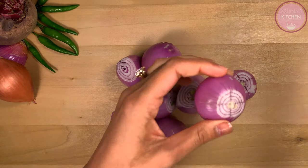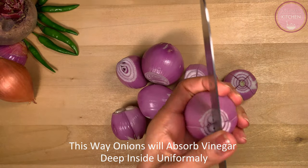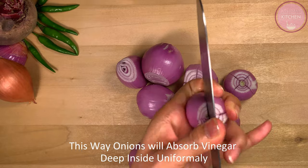Especially in this summer season, there are good health benefits of pickled onions — both for taste and for health.